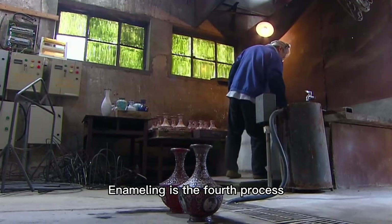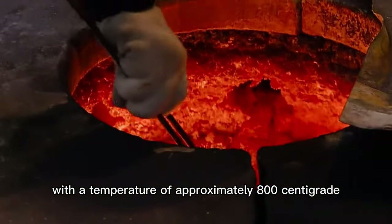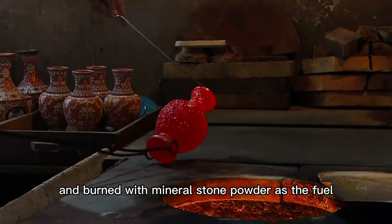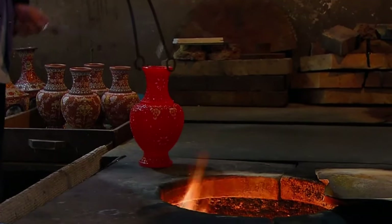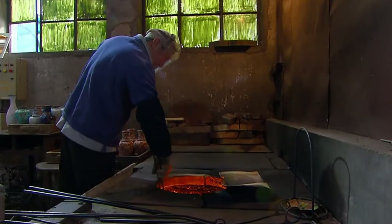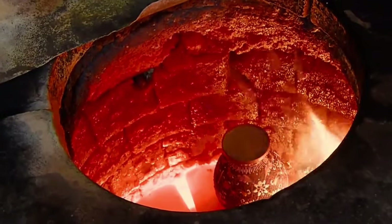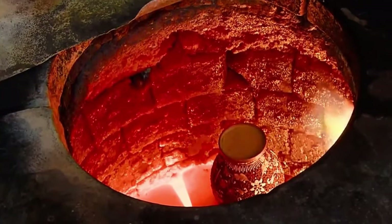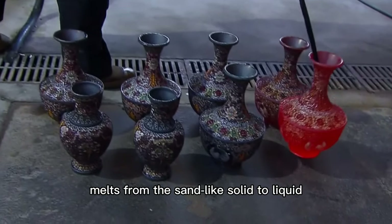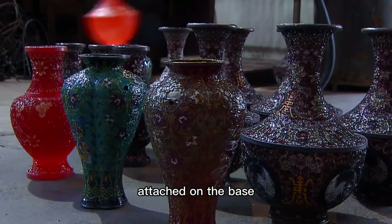Enameling is a fired process. The base applied with the enamel needs to be fired at a temperature of approximately 800°C and burned with minor charcoal powder as a fuel. Only in this way can the colored glaze melt from a sand-like solid to liquid. After cooling, it becomes brilliant colors firmly attached to the base.